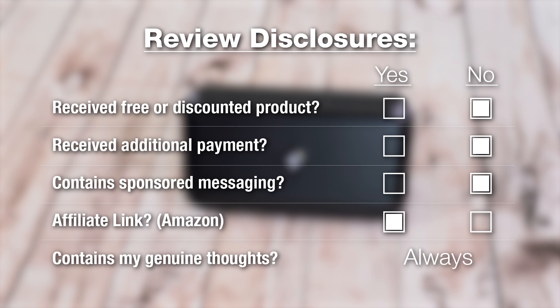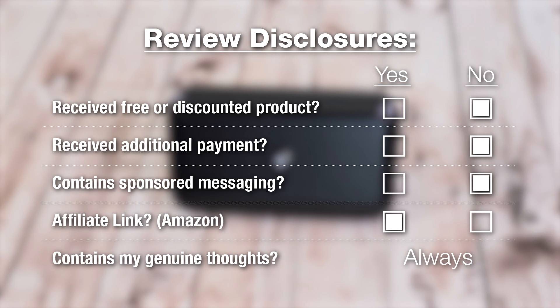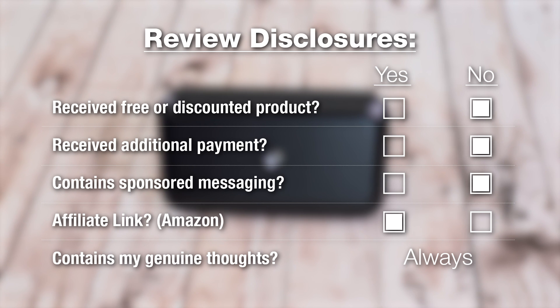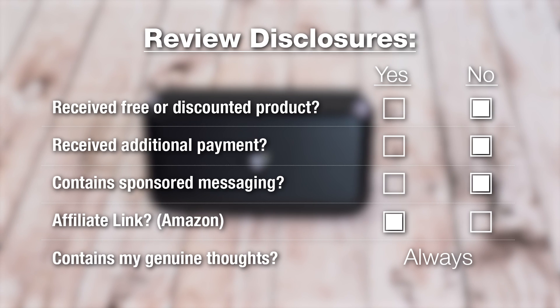For this review let me go over any disclosures — this is not a sponsored review, I bought this with my own money. In the description, if you want to check this out for yourself, I did put a link to Amazon. It's an affiliate link and it doesn't cost you anything, but it will help me fund the purchase of future products so I can do more reviews like these. So let's get right into it.